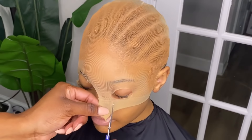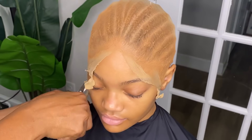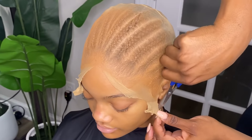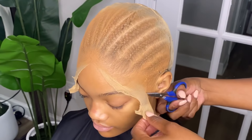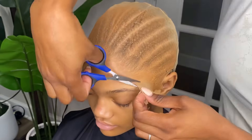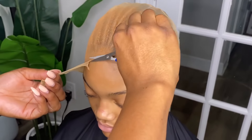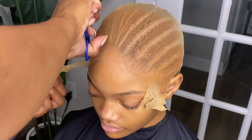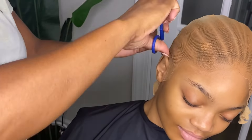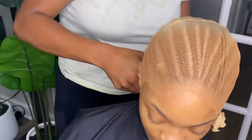The next thing you want to do is cut that lace or the cap off, and you want it to be as close to her head — her skin — as possible. Be careful when doing this; you don't want to cut your client's skin, but you also want to get it as close as possible so there's no lifting, or minimum lifting. You're aiming for none.